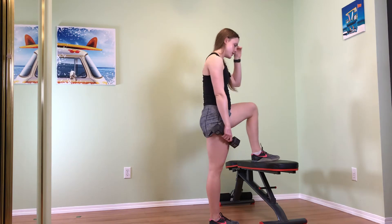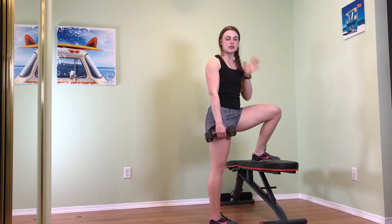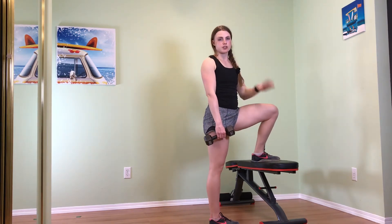For your step ups, you are going to want to find a bench, box, sofa chair, whatever you've got.